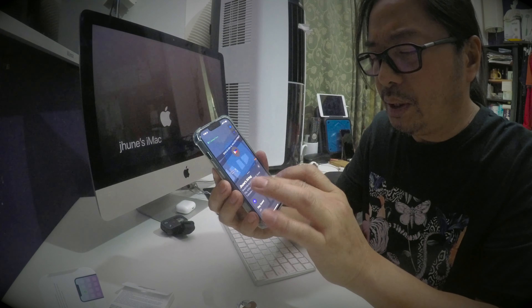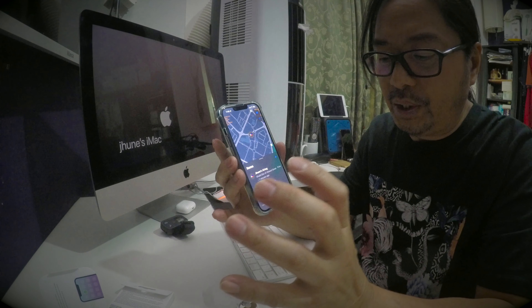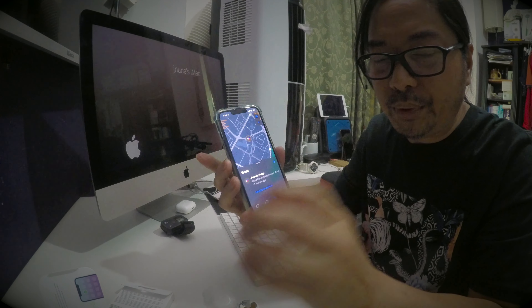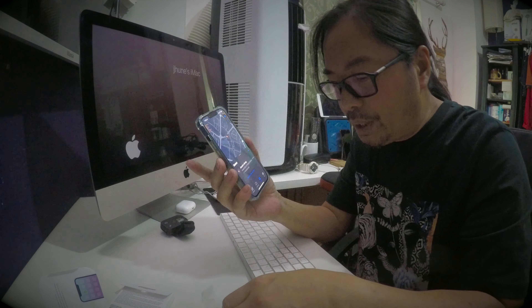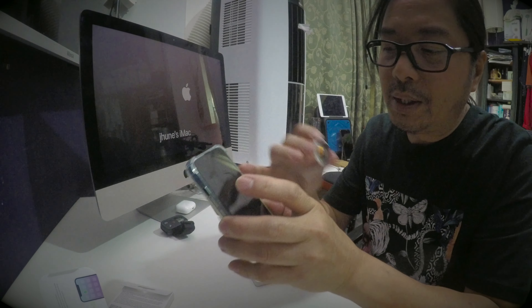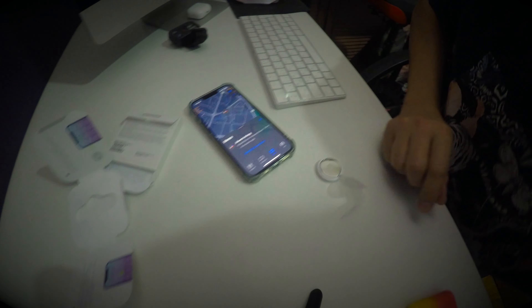I already have an AirTag, so I will add another one into my iPhone. If you want to add and you already have one, click 'Add'. If you don't have one yet, once you remove the tab, your iPhone will automatically connect to the AirTag and you will do the setup.